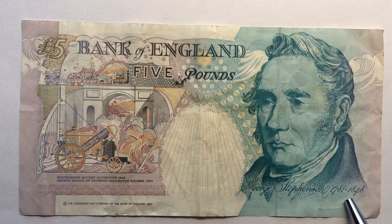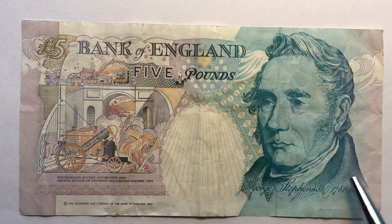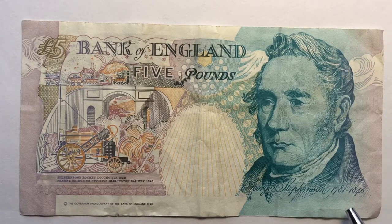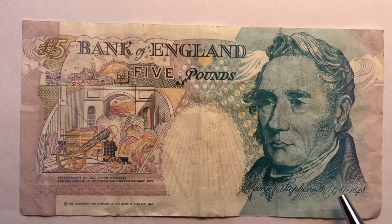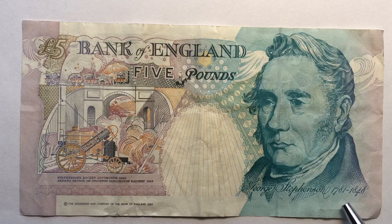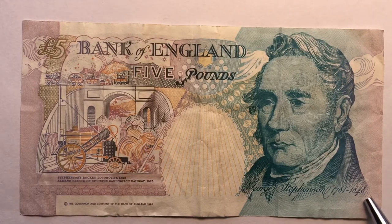The funny story is that when they first made this note in 1990, they messed up the dates — instead of 1781 to 1848, it said 1781 to 1845, which was wrong. The currency controller at the Bank of England had to destroy all the notes. They had made 30 million pounds worth of this five pound note, and they had to take them all and destroy them because the engraver misread the plates. That cost the government almost half a million dollars, or around 180 to 200 thousand pounds, to fix.